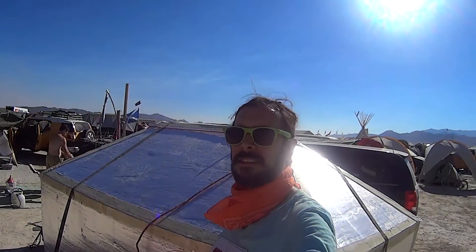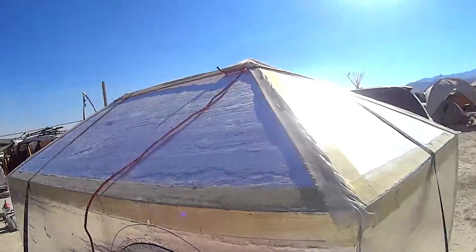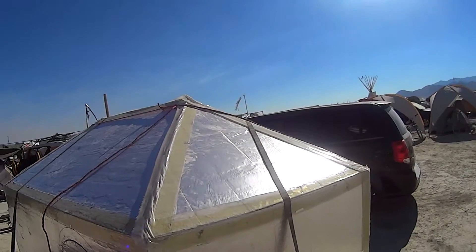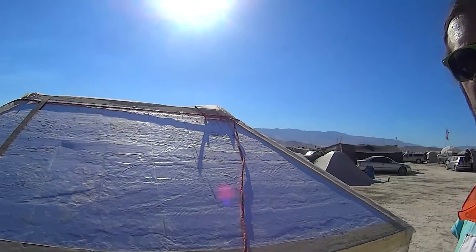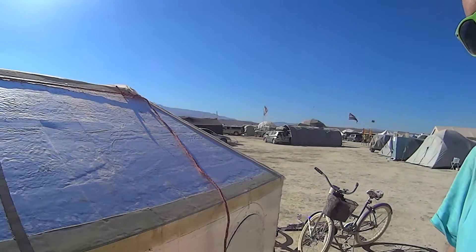This is my yurt. There are many others like it but this one is mine. This is the six-foot stretch folding hexayurt with a few things that I picked up from other people off the net.